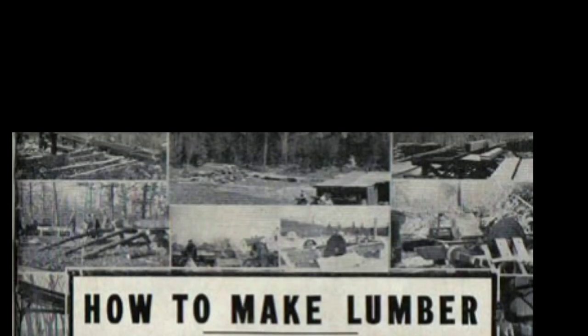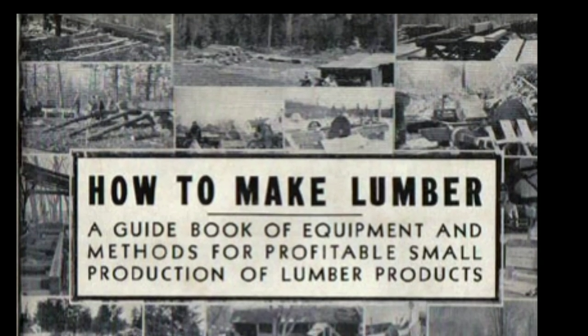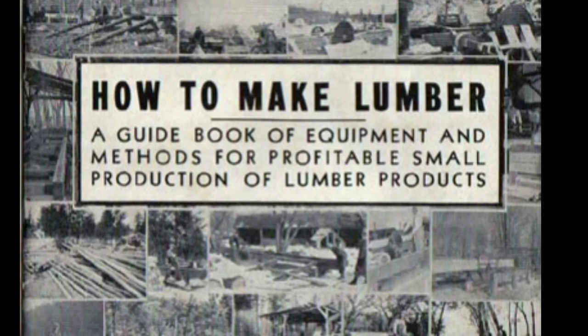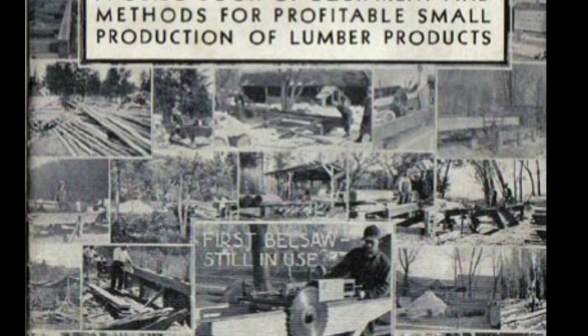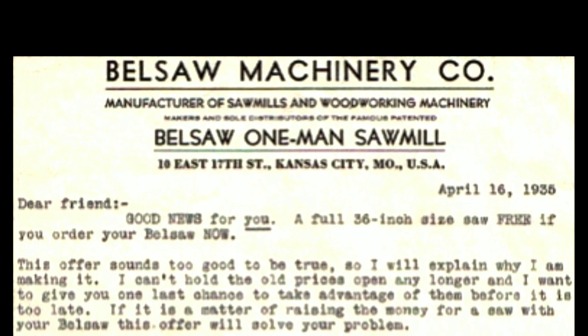What we have here is the 'How to Make Lumber' — a guidebook of equipment and methods for profitable small production of lumber products. It was put out in 1935 by the Belsaw Equipment Company. The Belsaw Machinery Company is the root of a company that still exists today in Kansas City, Missouri, and is known as Timber King Sawmills. Still making sawmills even after all these years since 1935. Please stick around to the end as I make a discovery.